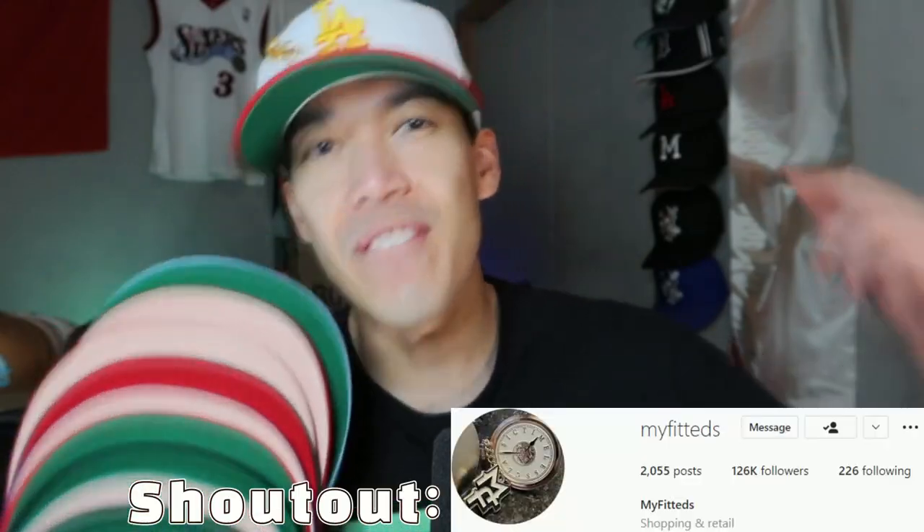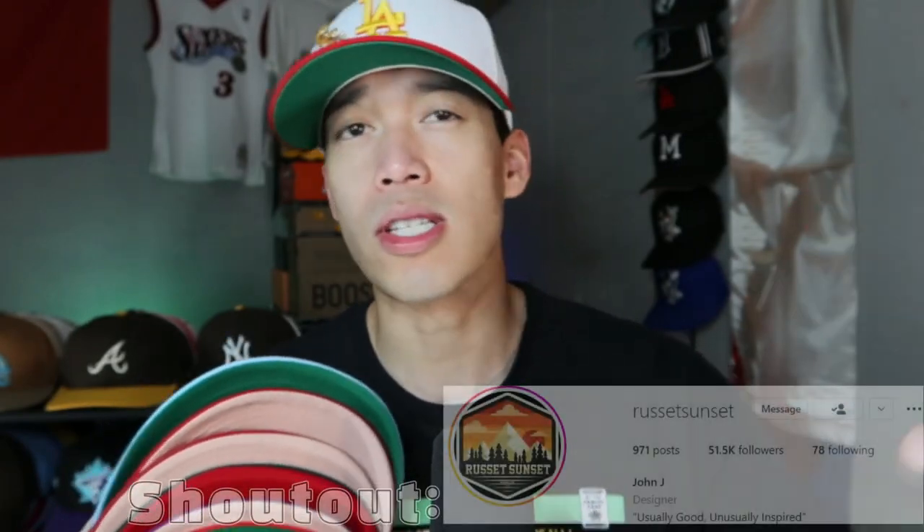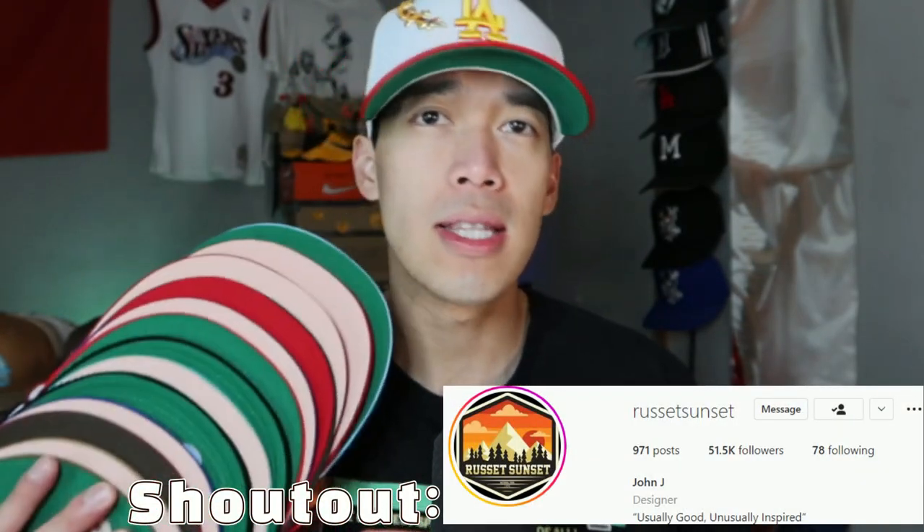Part 1, we had all of my Hat Club pickups. Part 2, we had Pro Image, Toppers, and a few one-off stores. Part 3 is right here — this is going to be all of my fitted hat pickups in June from the store My Fitted, a store out in New Jersey, the East Coast. John Jay, aka Russ at Sunset — you might have heard of him — the head designer of all these dope fitted hats.